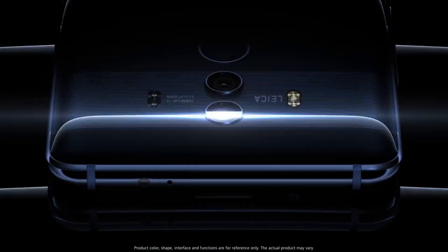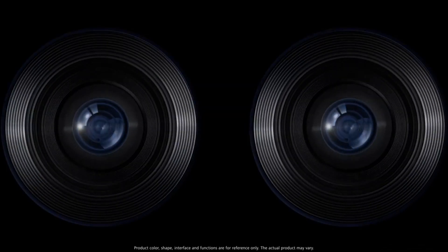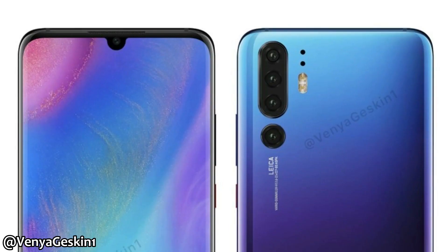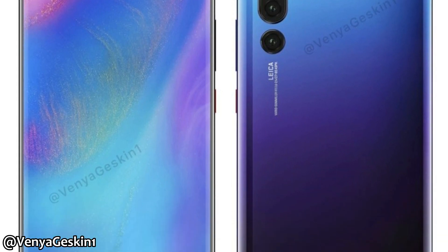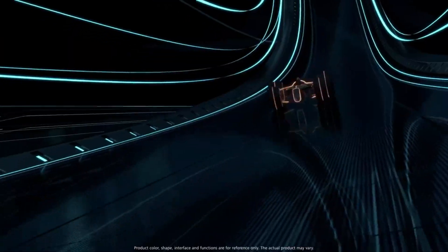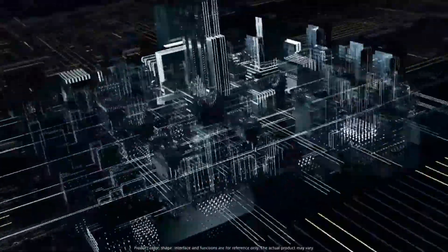Hey guys, it's time to talk about the camera king, the upcoming beast of Huawei, the Huawei P30 and P30 Pro. Last time we talked about the design of the Huawei P30 Pro, but now we have camera leaks on that, and we also have news on the upcoming beast chipset of Huawei that will power the upcoming Huawei P series.